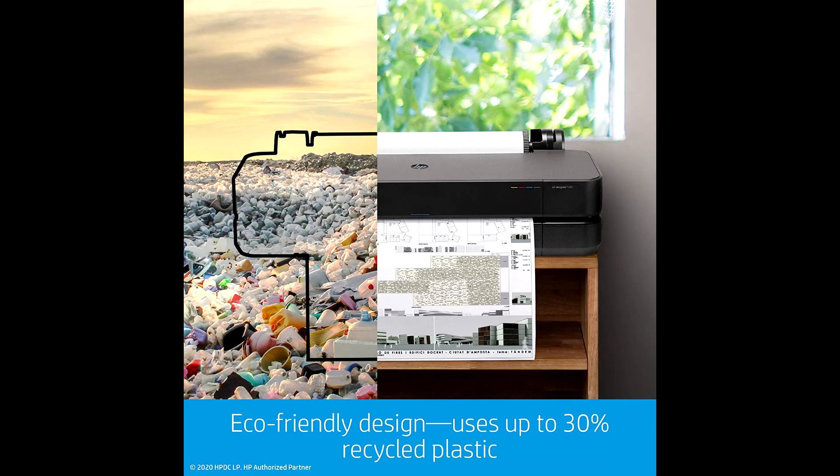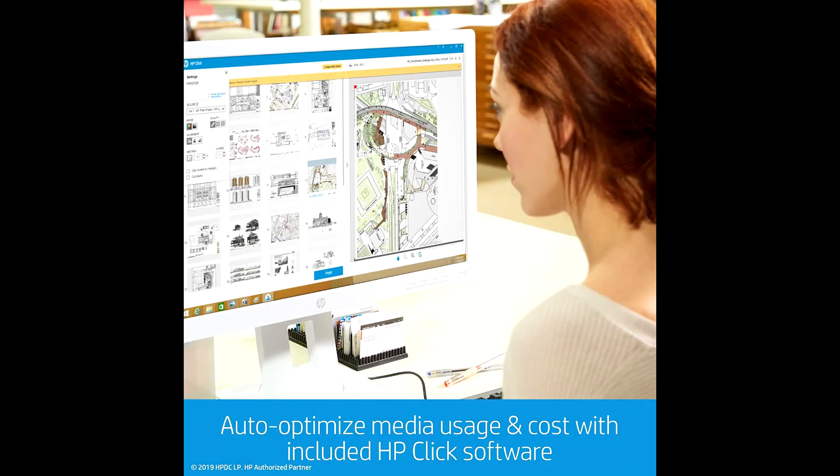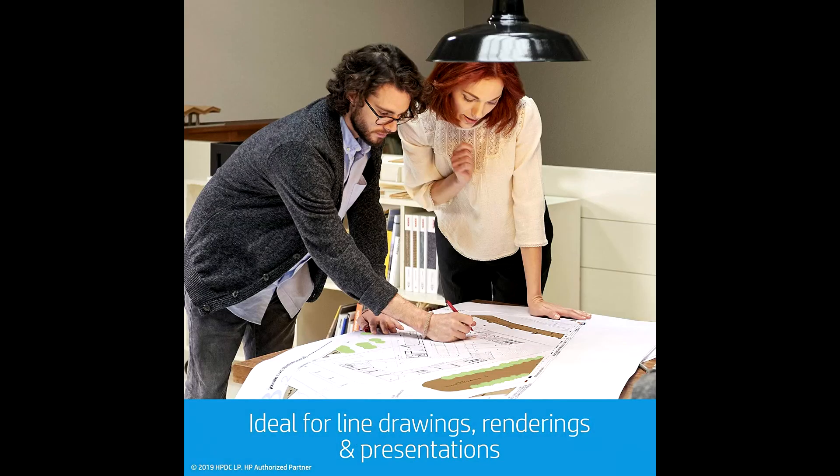Print easily and affordably with the world's smallest wide format printer. Impressive simplicity helps you save time and reduces waste. Use up to 95% less ink for routine maintenance. Be efficient and productive from job prep to final print.